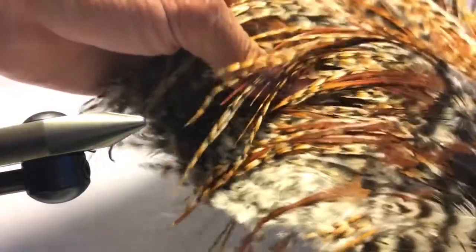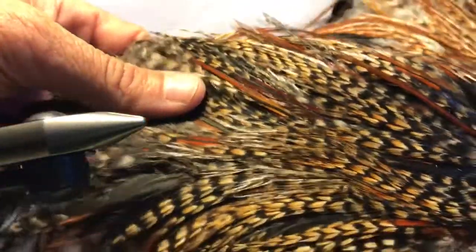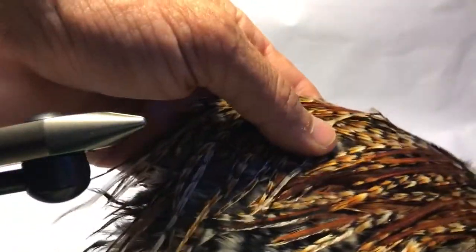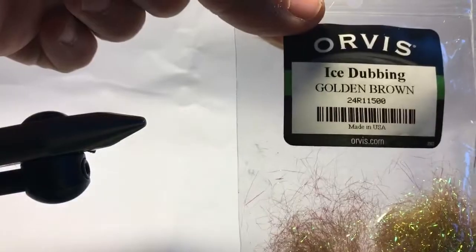Then I'm going to tie in some Cree hackle. Cree is a genetic variation — you cannot predict when it's going to come out of a bird, so when you get a hold of them you really want to protect them. These are some of my prized ones. Just notice the color varieties in these — it's not like anything else you're going to find. You rarely ever will find these in a fly shop. I'm going to be cutting the base ones here that are shorter for the claws of the crayfish, and then the longer fibers are going to be used as the hackle. Last but not least, just some ice dubbing — it's going to be golden brown.